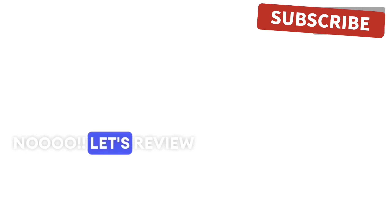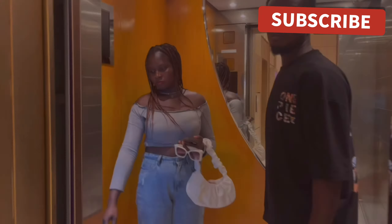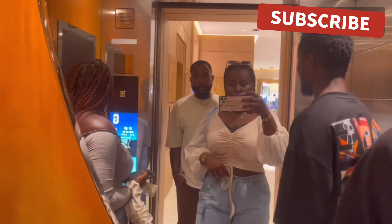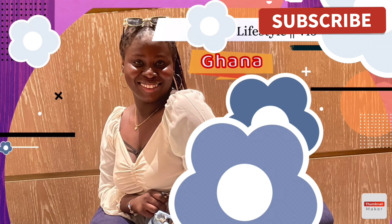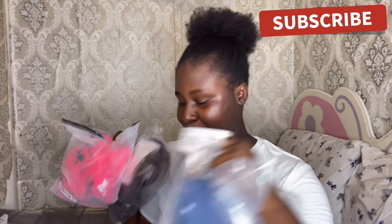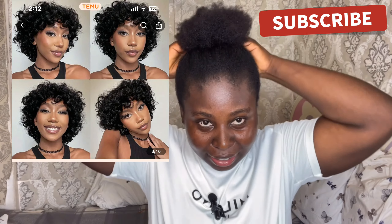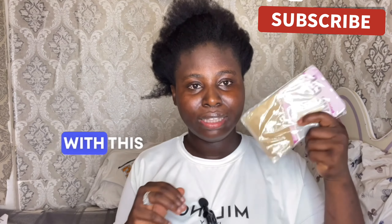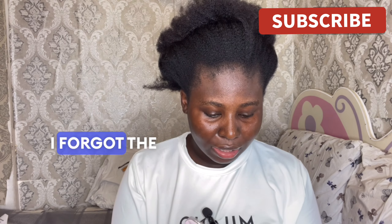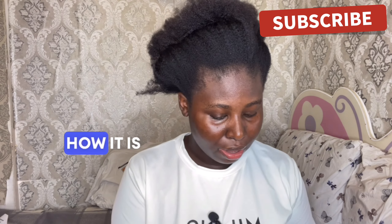Welcome back to my channel! Let's review items from Kimono — we're taking them one by one this week. The first one, I don't know how it's going to look, but let's see. It comes with this wig cap. I forgot the prices, so I will put the prices together with the video.